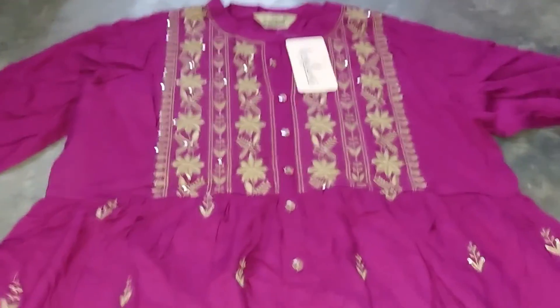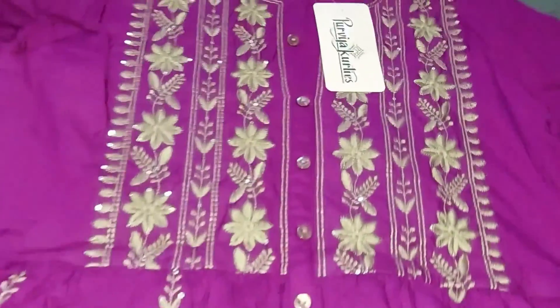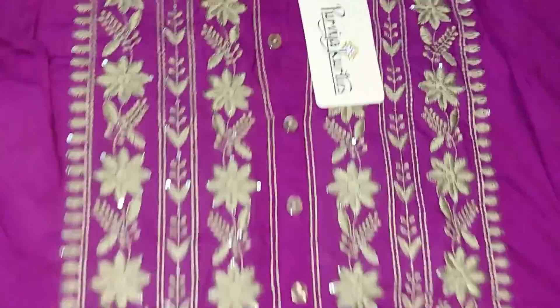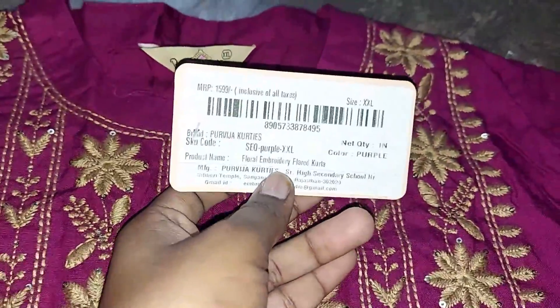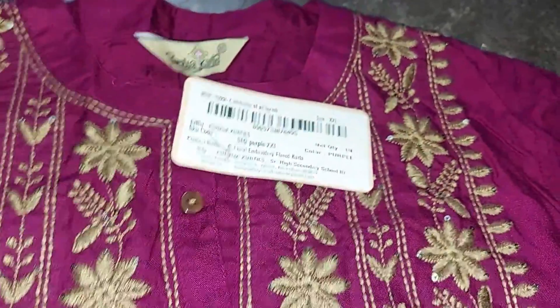You will get 100% pure cotton, or 70% cotton and 30% polyester. Purple is also available as a color. This is priced at $590.